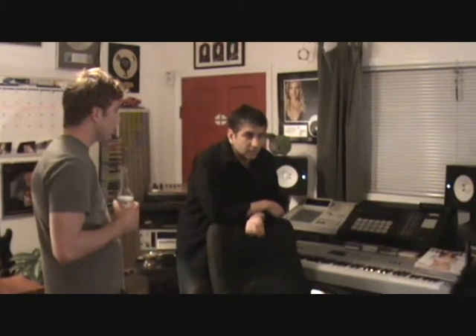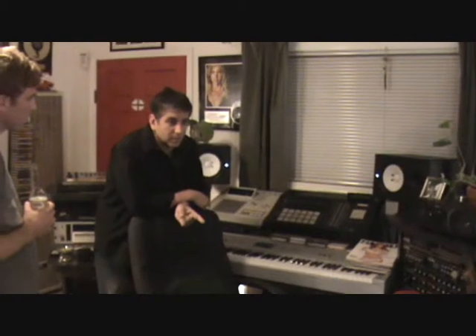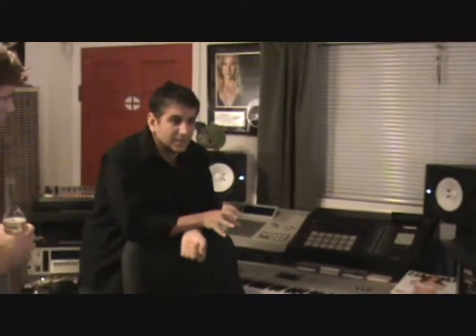I used it on a cello with Larry Corbin — the guy who just passed away, unfortunately. He was the dude in LA. When we did the Train record, I brought the Black Hole out and put it on his cello. The people in the orchestra were chuckling because they'd never seen it before. I said, 'Hey, if we have time, let me just see how it sounds,' because it was a solo cello that entered halfway through the first verse.